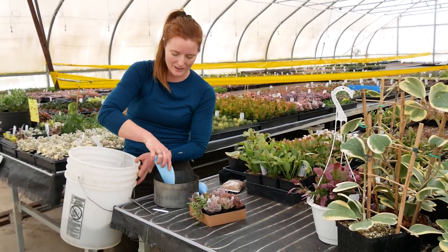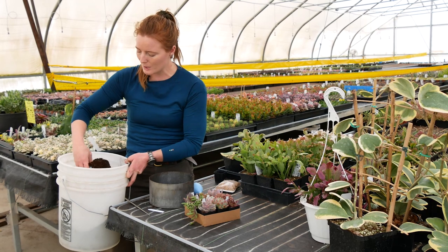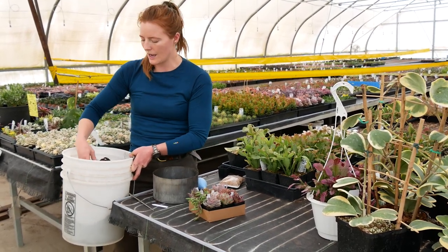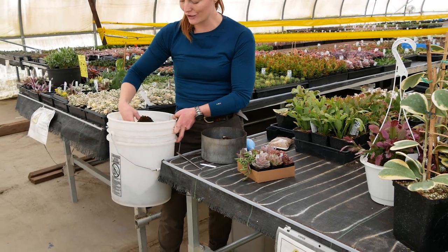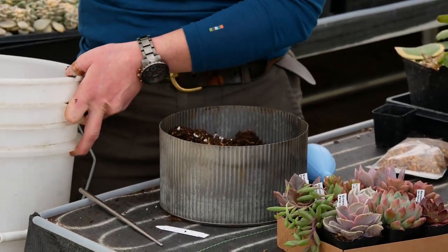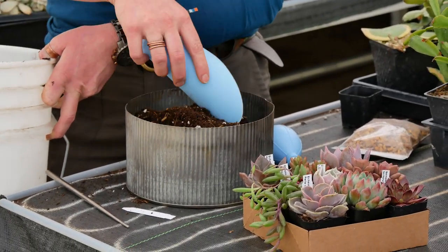The soil I'm filling this up with is the coconut coir that we usually grow our succulents in, but I've added extra perlite to it. That's a light form of grit that's going to help water evaporate out of this pot so it can dry out faster and my succulents are less likely to suffer from root rot — which is important when you're growing succulents indoors where there's not as much airflow, often not as much sunlight, and you really want to do everything you can to help them dry out quickly.